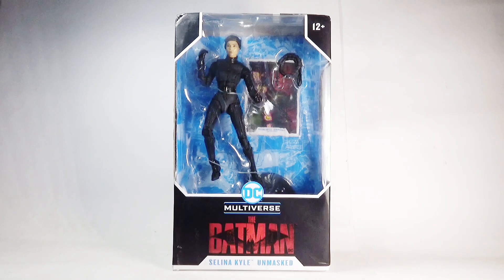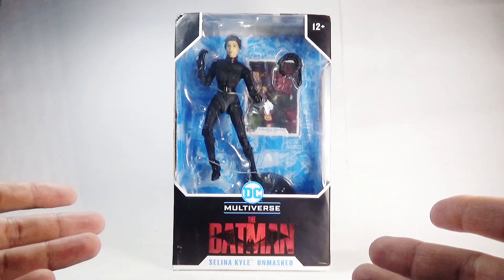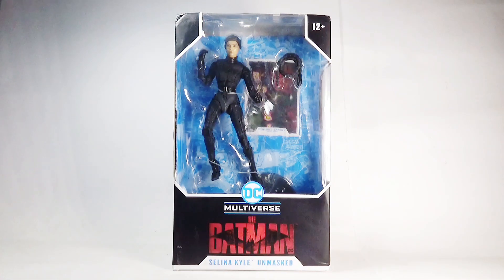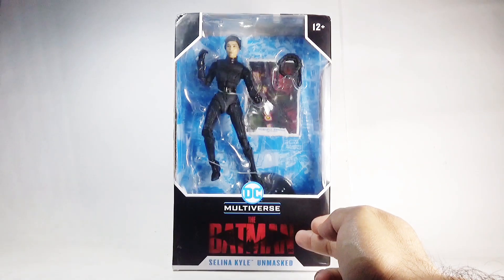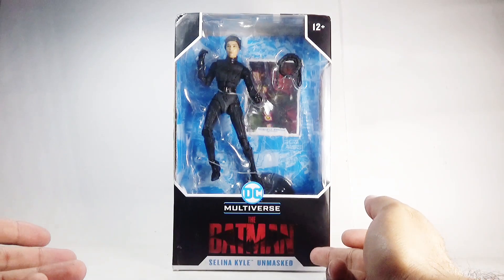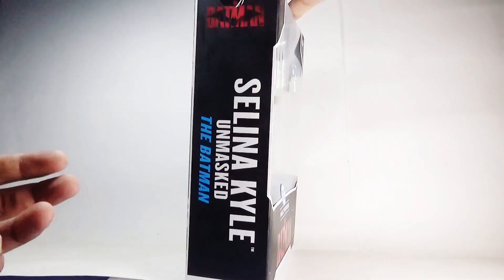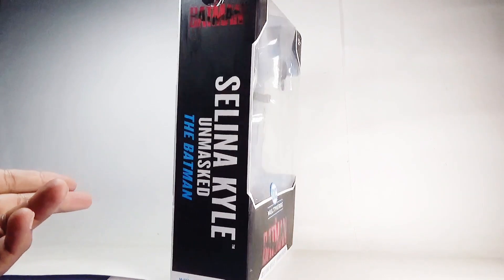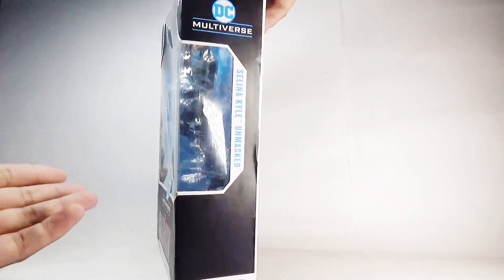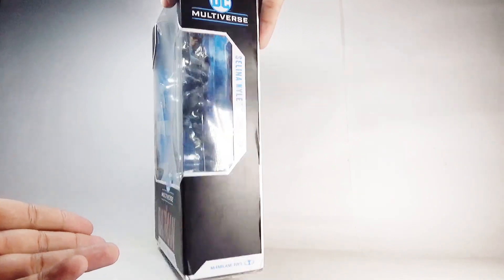First things first, moving towards the packaging, which is a window box packaging as usual. The figure can be seen clearly inside along with all the relevant accessories. Here's the age restriction marker, the DC Multiverse logo, the Batman logo, and at the very bottom it is written 'Selina Kyle Unmasked.' On the side, again the Batman logo, 'Selina Kyle Unmasked,' and 'The Batman' written in bold letters.